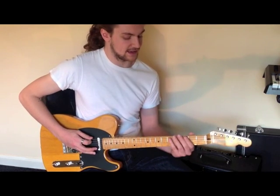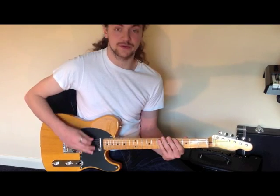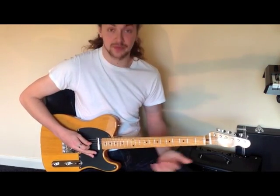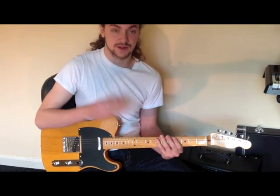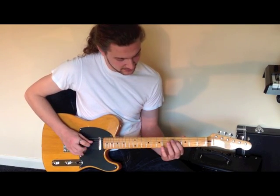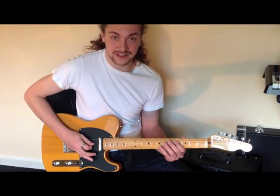Once you've learnt that, all you've got to do is understand where your octaves are, because once you can do that you can fly up the fretboard. Once I've done that, the shape is exactly the same. So I'm going to go to the next octave - there's my next F sharp - first finger on the fourth fret on the D string.